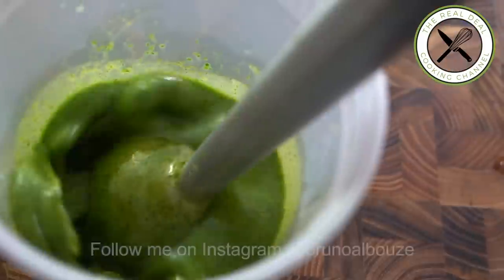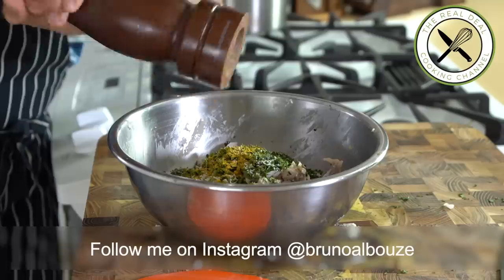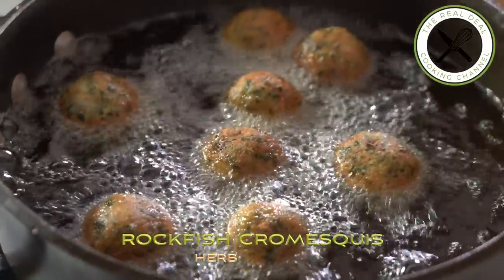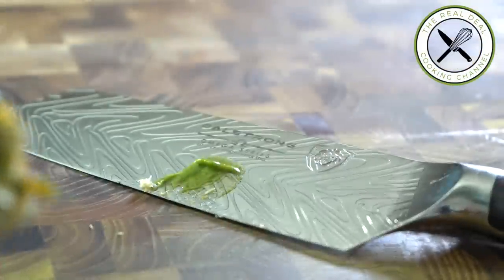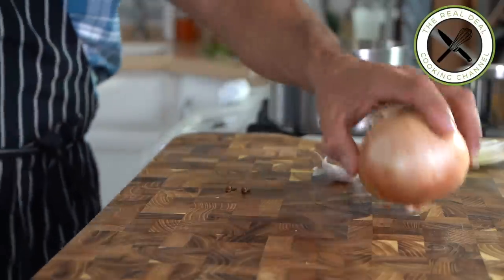Parsley, Sinatra and dill — the real deal. Hi there, I hope you are having a fantastic day.